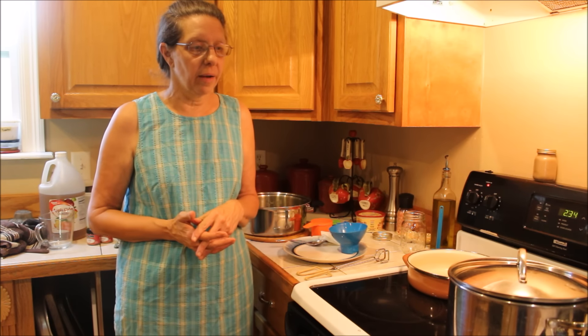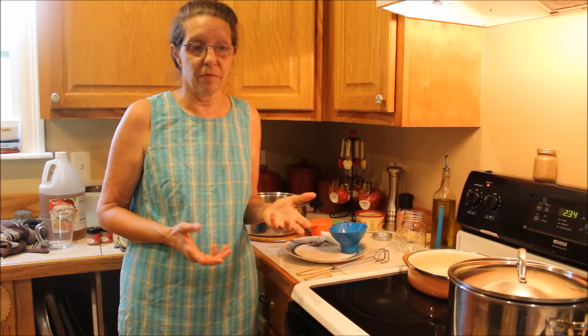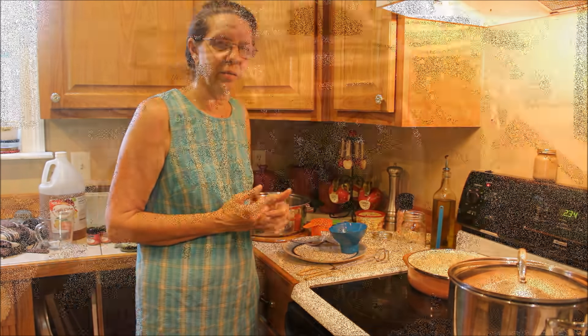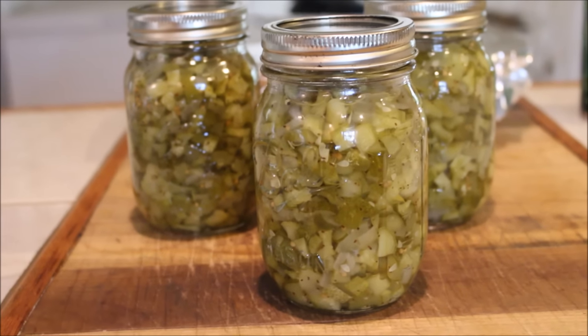We'll process them in a hot water bath for ten minutes. I'm not using the standard big canner because for three little pints there's no point — we're using one of our regular pots. We now have three jars and they've all three sealed.